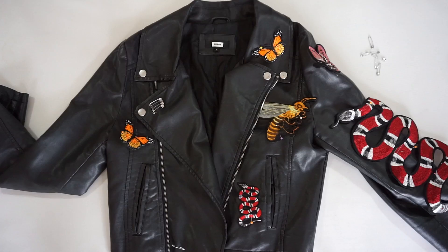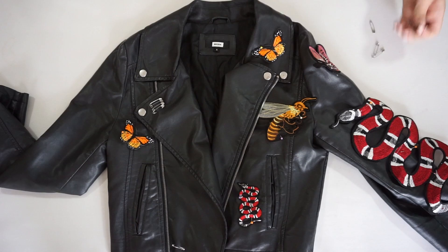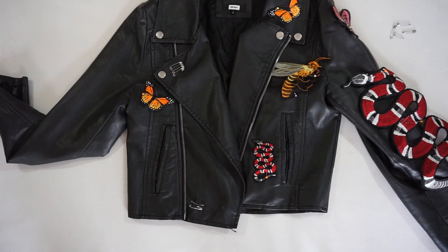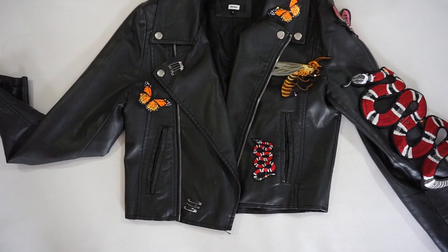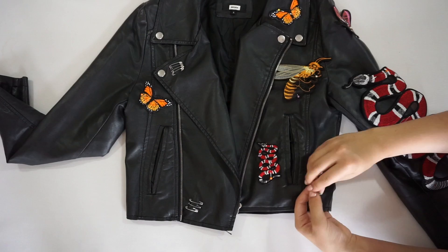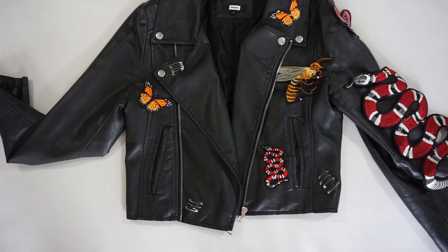To make my jacket even cooler I added safety pins in places where I saw it was empty. Now that the patches are pinned on the jacket, you will take your needle and thread and just sew the patches on.